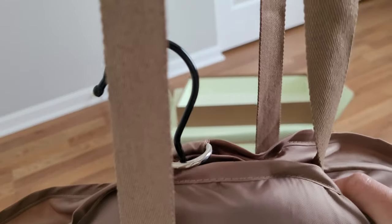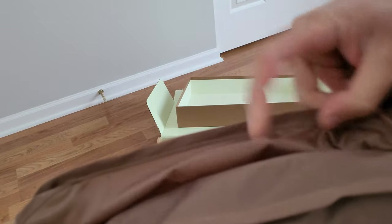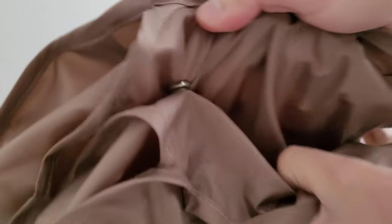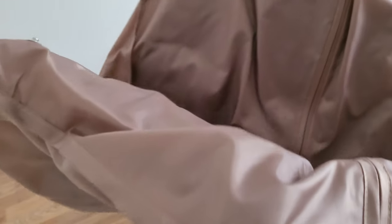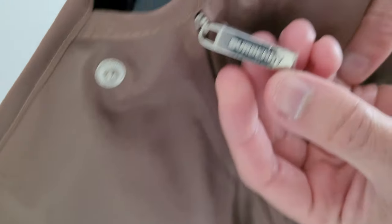I guess this is how you would carry it if you were traveling. And then there's buttons all along here at the top. So I guess that's the back. This is the front — that's how it feels like anyway. Here's the bottom with the zipper, and the zipper says Burberry on it. On the other side too, and it's got some kind of plastic on it.